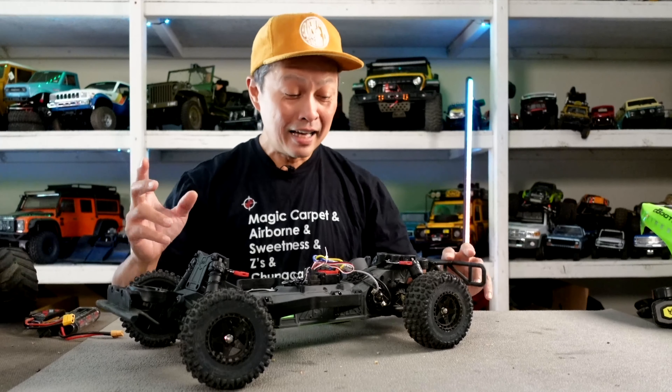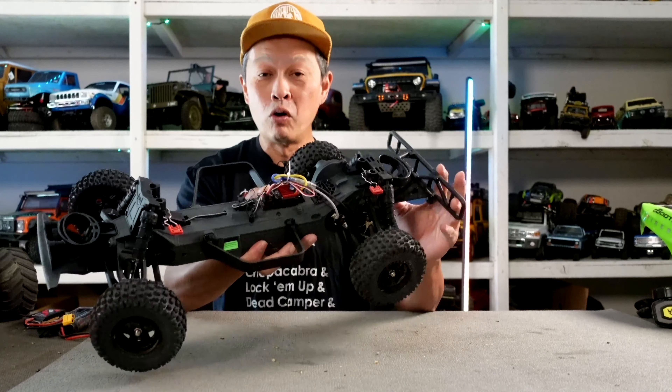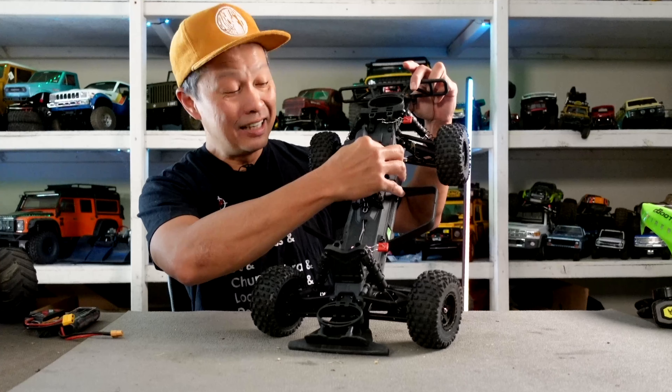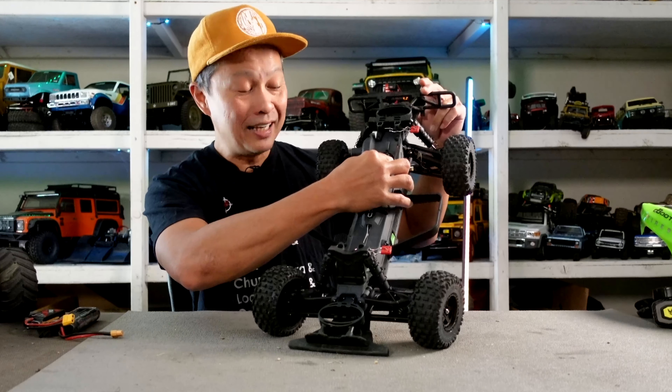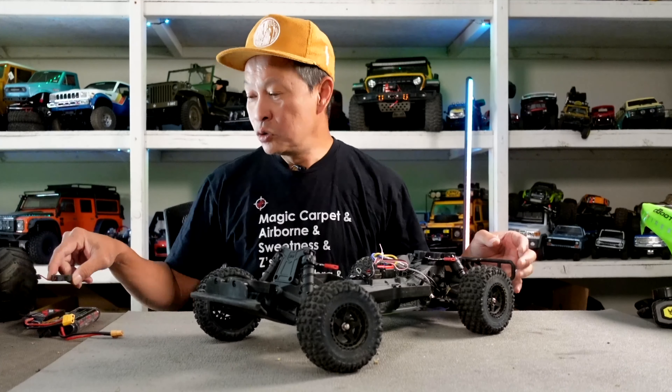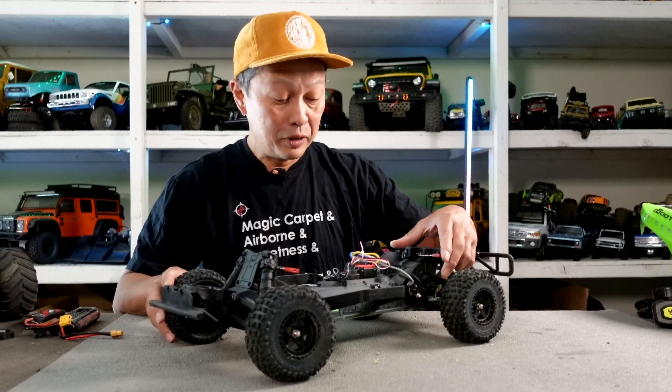Finally, one of the biggest weaknesses is that the motor cannot breathe. There is no airflow — the motor is trapped in there with only a small hole on top and no natural way for air to cool it, so you end up with a hot motor. That leads me to the number one upgrade: you need a cooling fan right there. Feed it off your receiver or ESC — link in the description. That's essential with stock or brushless motor and will also allow you to use different pinion gears.